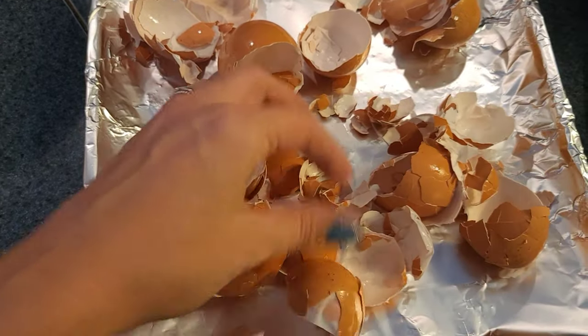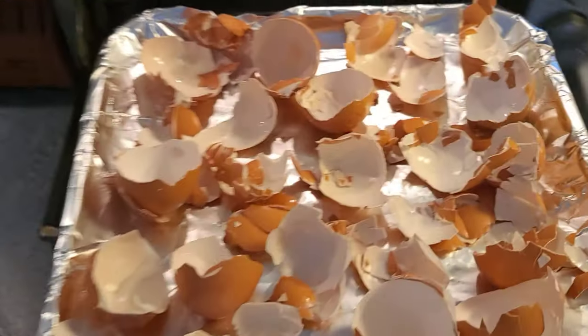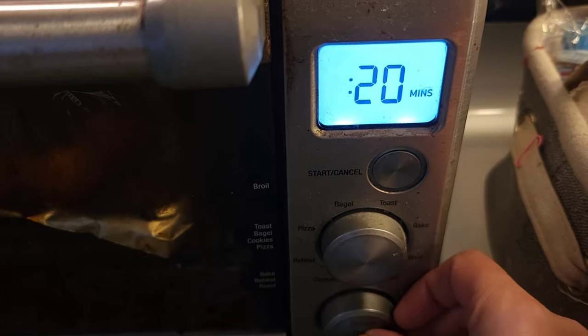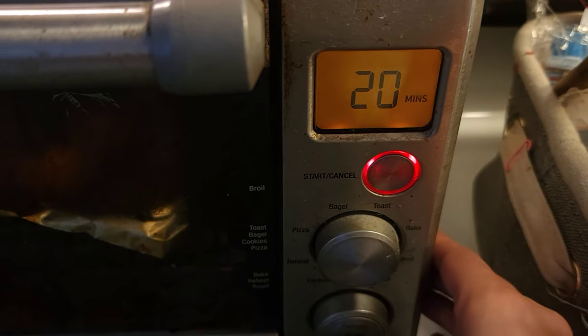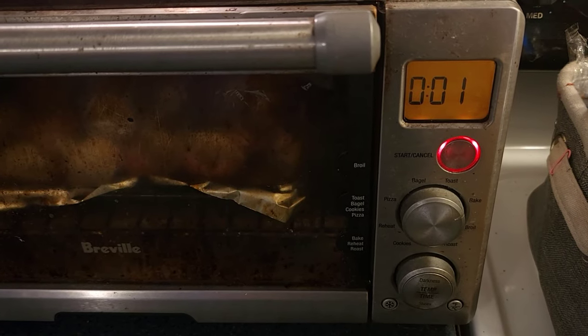Second, you want to lay them all out on a baking sheet as evenly as you can, then put them in your oven at 220 degrees Fahrenheit or 104 Celsius for 20 minutes. This will ensure that the eggshells are nice and dried out and all the moisture is completely gone.